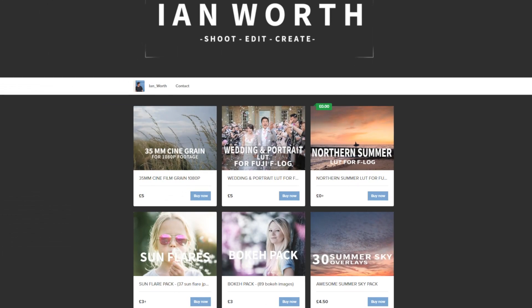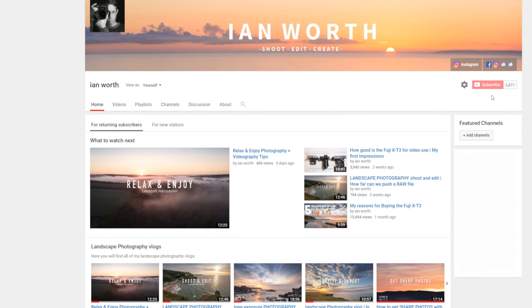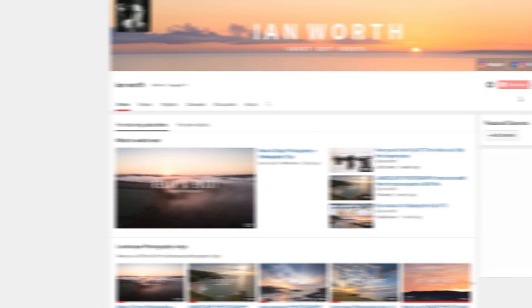Before we jump into the settings, I'd just like to tell you about my LUT pack — it's nearly finished. I'm hoping to release it mid to late November and it's going to be completely free for one week for all my loyal subscribers. So if you haven't subscribed already, please consider subscribing and hitting the notification bell. It's going to be three different cinematic looks you'll be able to apply to your Eterna footage. Okay, let's jump into the settings.